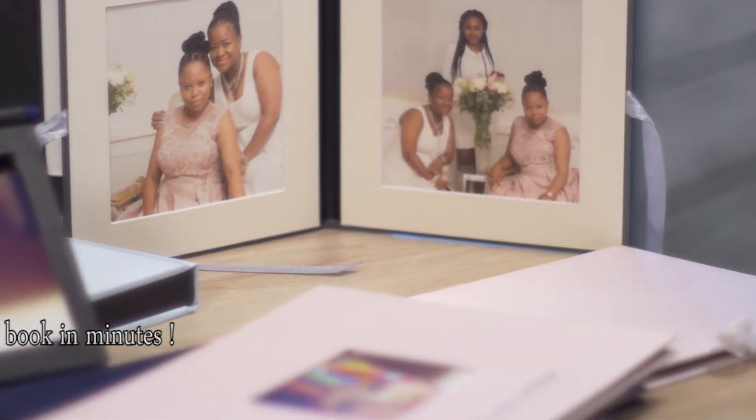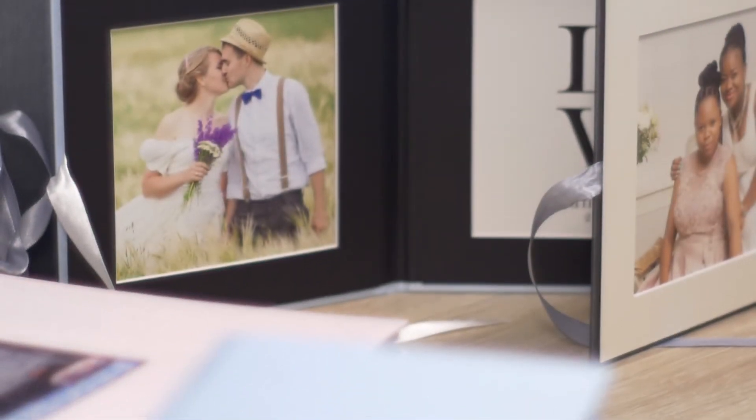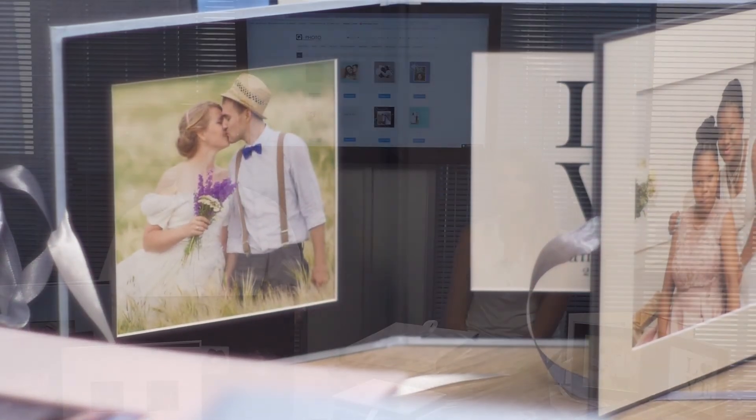It will literally take you five minutes, and we'll throw in free delivery. Alternatively, you can attend one of our workshops where step by step we will take you through and show you how to design the photo book of your dreams.